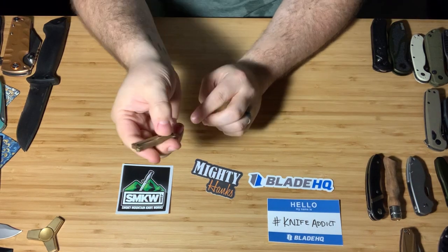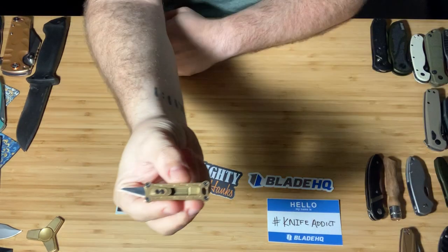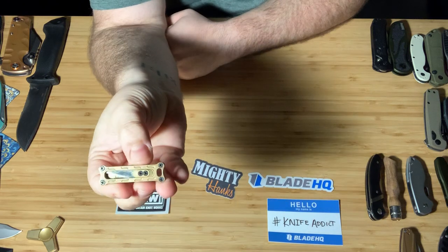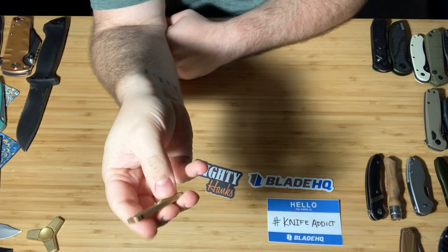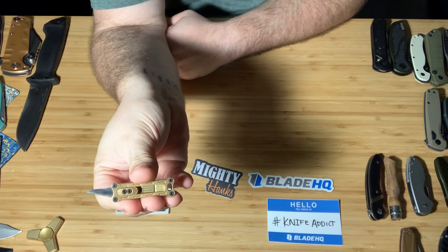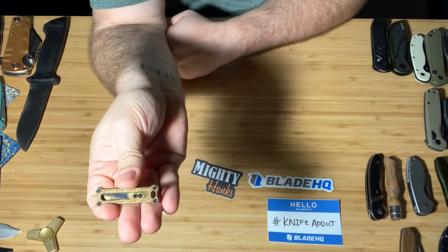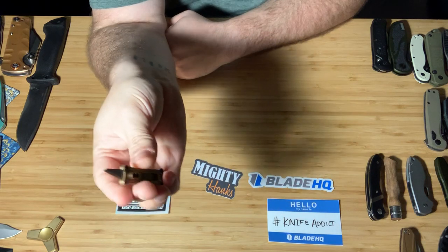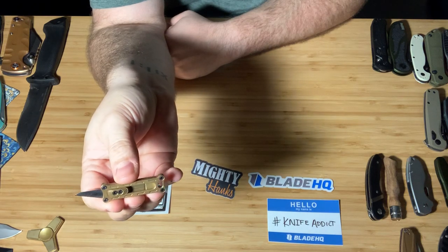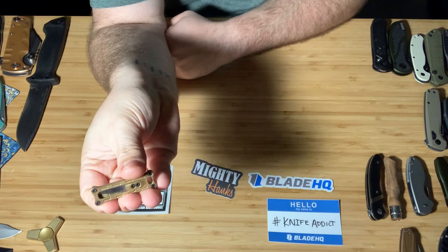This is technically, I guess you could call it a knife. It is a little bitty razor blade in a little brass housing. I used to carry it on my keychain and I still do sometimes. It's got a few different locking spots. This is just some random Amazon brand — I think it was like $7. Super cheap.